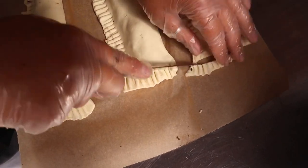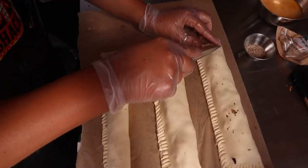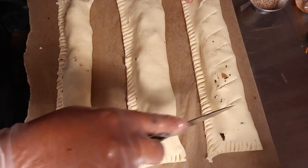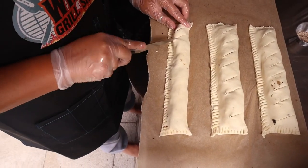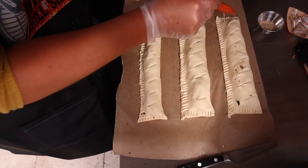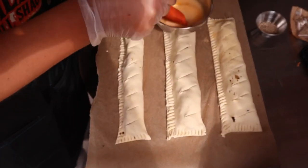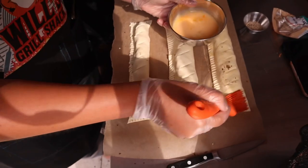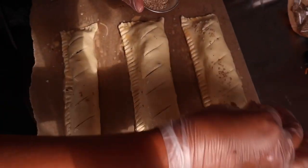She cuts off any excess that you don't need, all the way along like that. Next up you slice into it like this. Now we get the egg and literally just baste the top of it — this gives it that lovely golden glow that we're looking for. Now we're going to put some sesame seeds on the top, just like that.